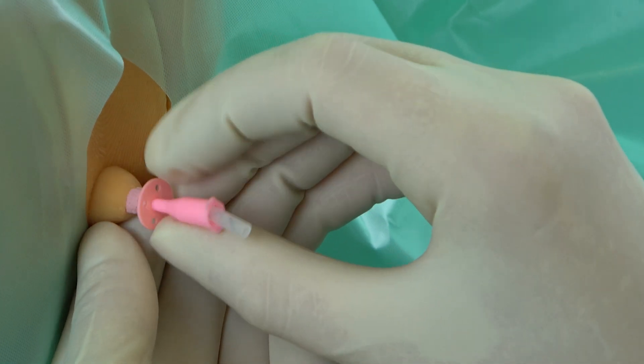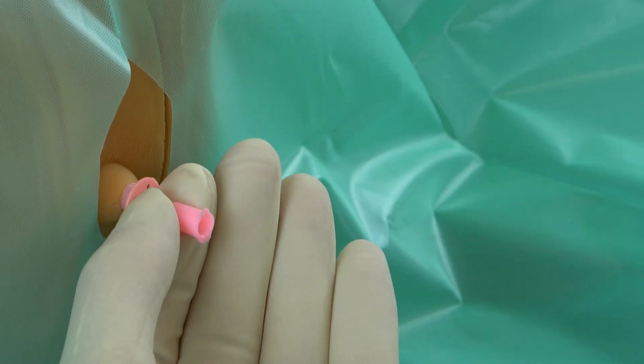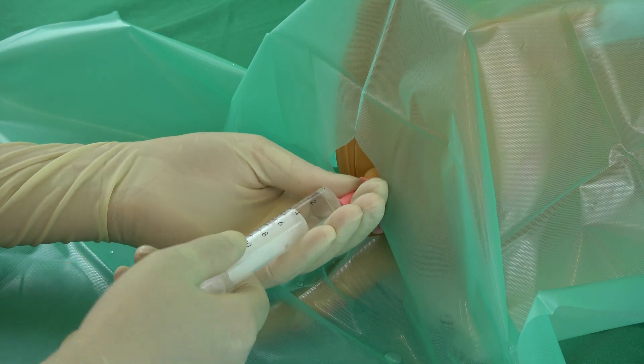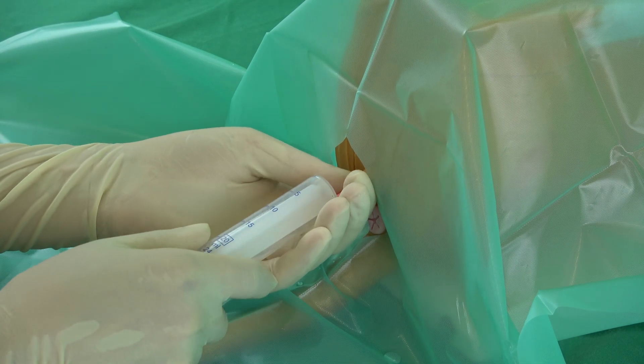If a urine sample is required, it can now be taken. For this, the mandarin must be removed. The first few milliliters of urine are to be discarded, after which the urine sample can be collected in a sterile urine cup.